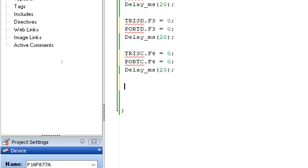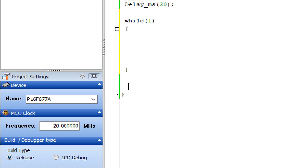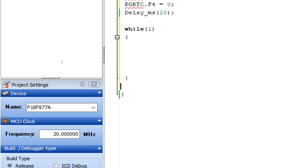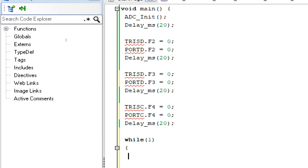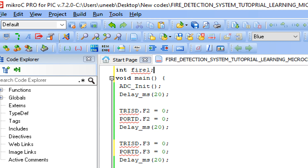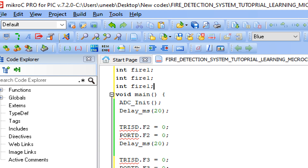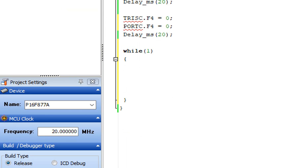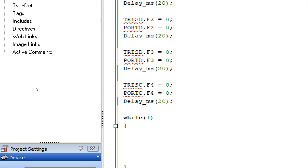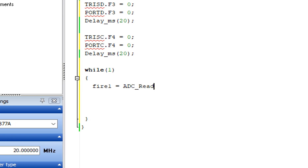Now we can move on to the forever loop. Write: while(1) — the forever loop starts and ends here. Inside the loop, add variables to store sensor readings: integers fire1, fire2, and fire3 — one for each fire detection sensor.